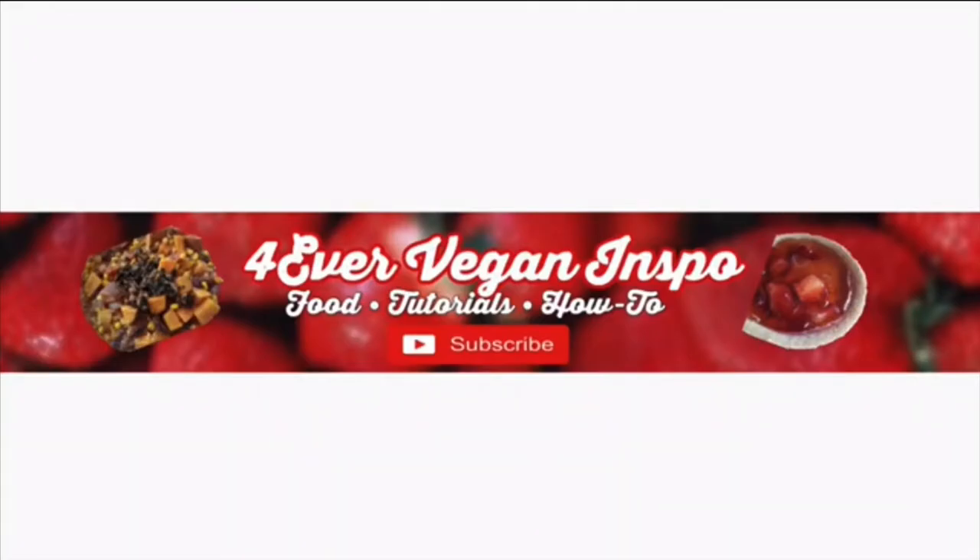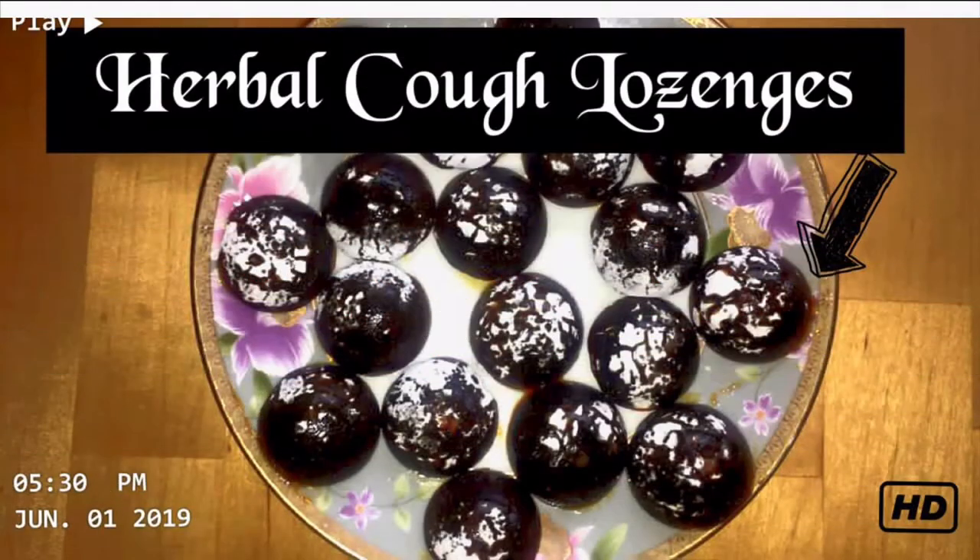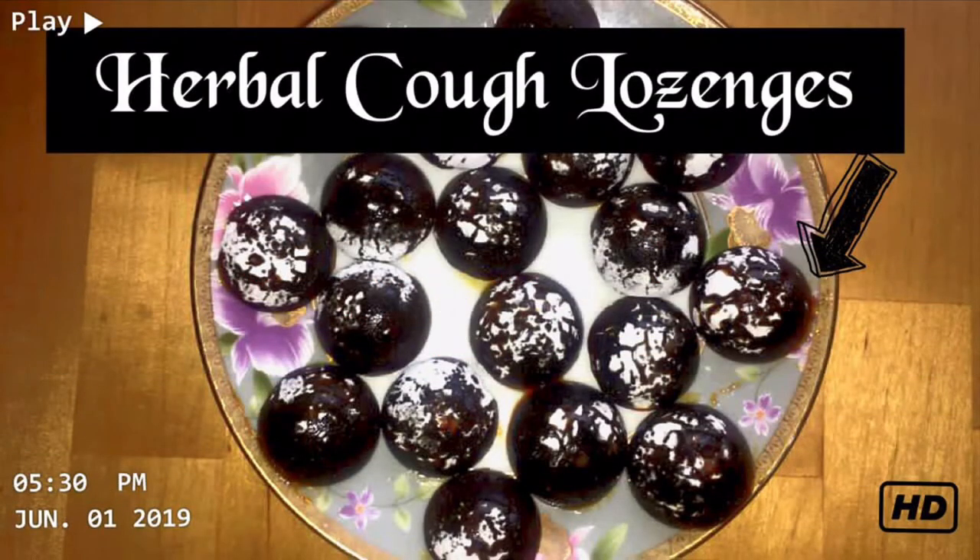Hi and welcome back to my YouTube channel Forever Vegan Inspo. Today we are going to be making some herbal cough lozenges to get you through this cold season.